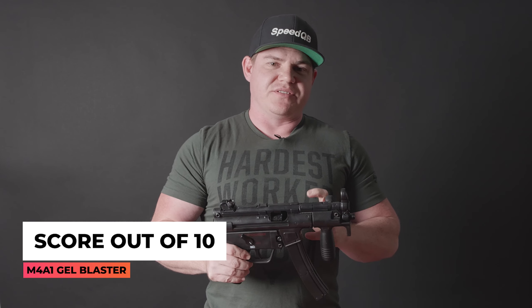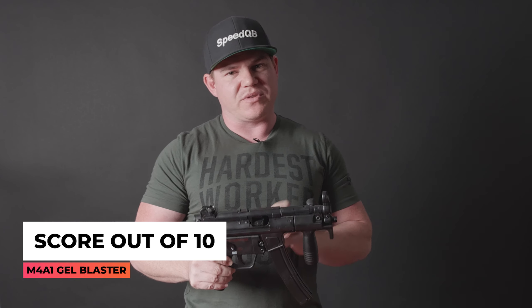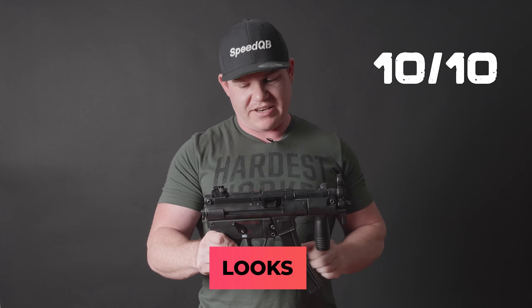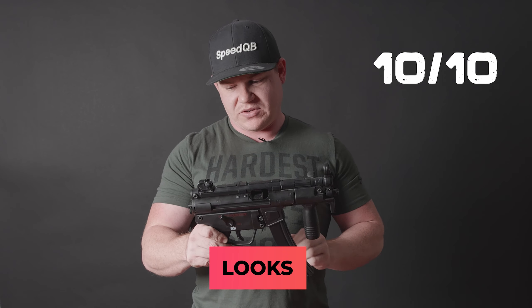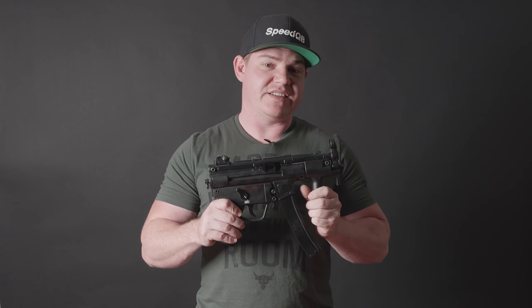The ratings category section. At M4A1, we like to rate our blasters over four different categories with a score out of 10. First up, we're going to have a look at the looks. Looks being number one, first category: 10 out of 10. It looks exactly the same as the real steel version of the MP5K - this blaster looks absolutely awesome. So for all you guys out there who are in love with Call of Duty, Battlefield, or PUBG, you guys need to jump on this blaster ASAP.